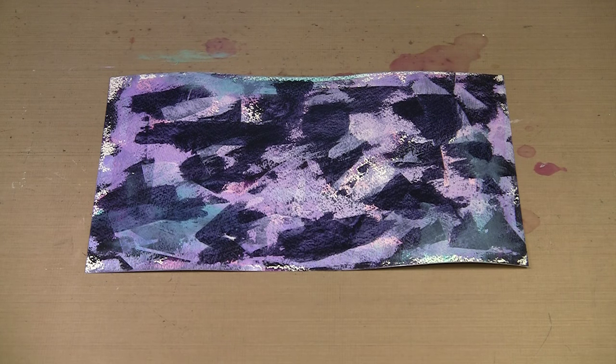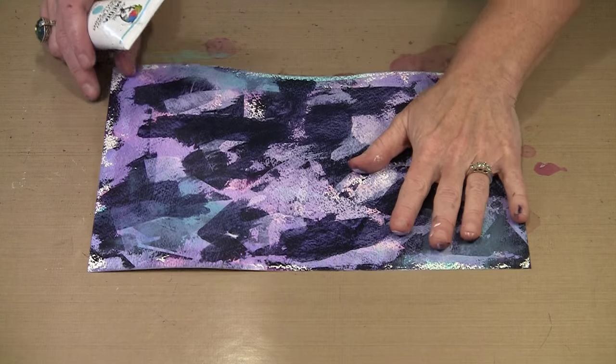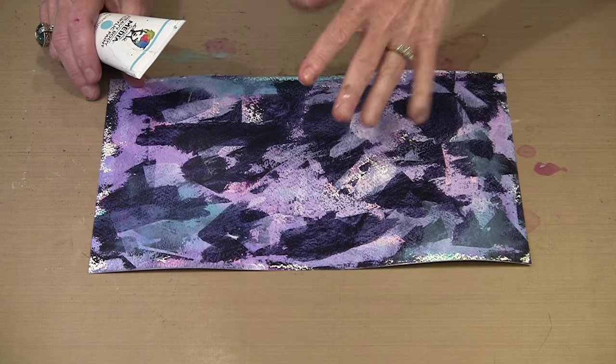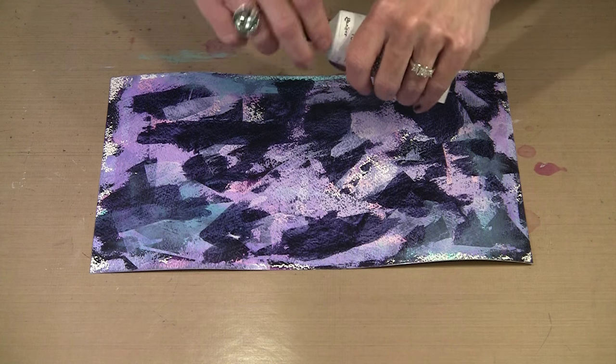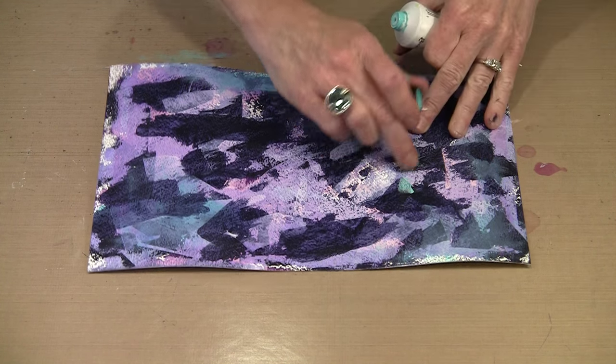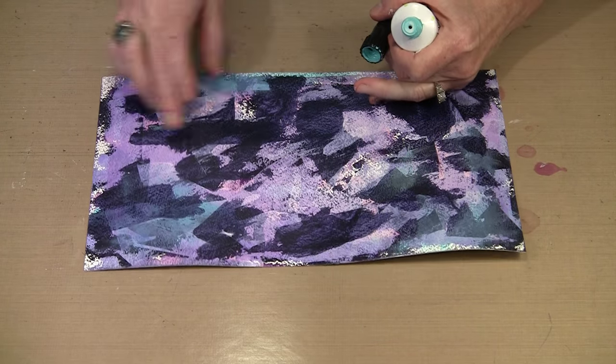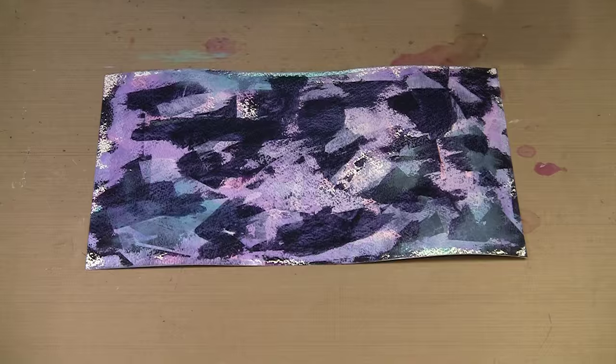These layers are dry enough now to come back and use Turquoise as my accent color. You can see I've done a little bit already. When I do this I just put a little bit on my finger and spread it around. I'm not going to put it quite this close ordinarily, but I just want to get some on here so you can see. That's really all there is to this.